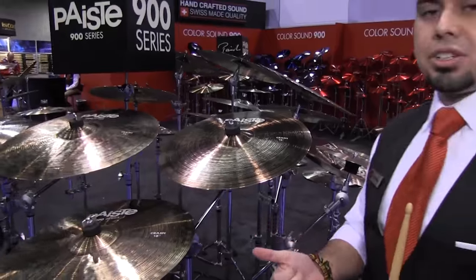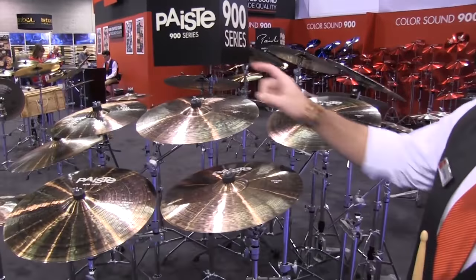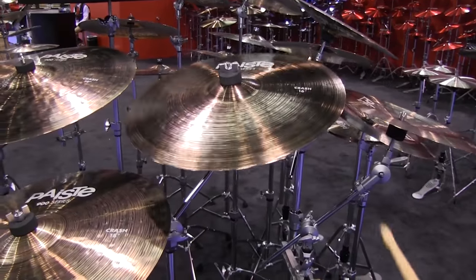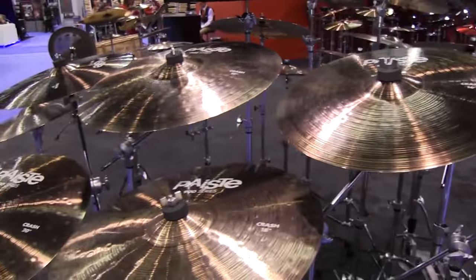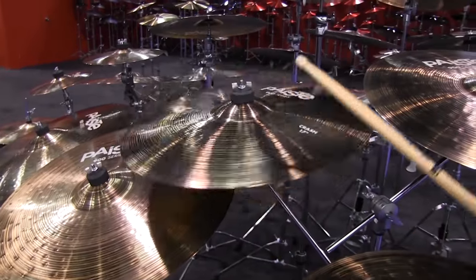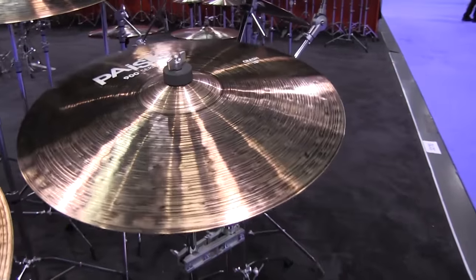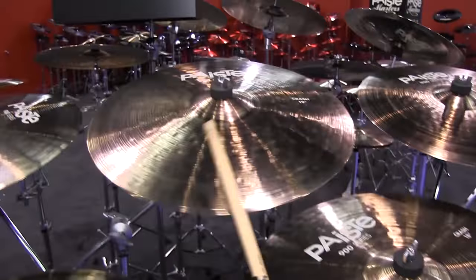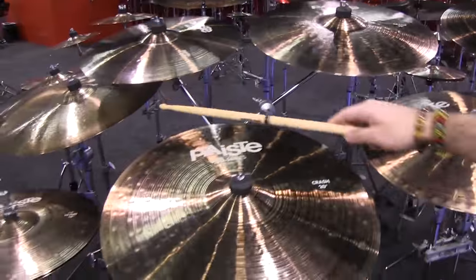These are offered in heavy crashes and standard crashes as well as standard rides and heavy rides. Let's check out the standard crashes: 16, 17, 18, 19, and 20. Here's the 16-inch crash. The 17-inch crash. The 18-inch crash. The 19-inch crash. And the 20-inch crash.